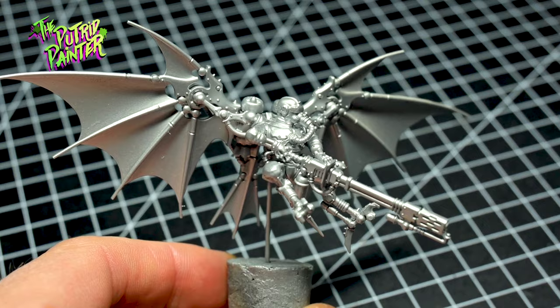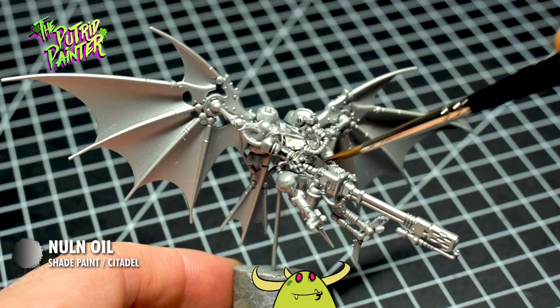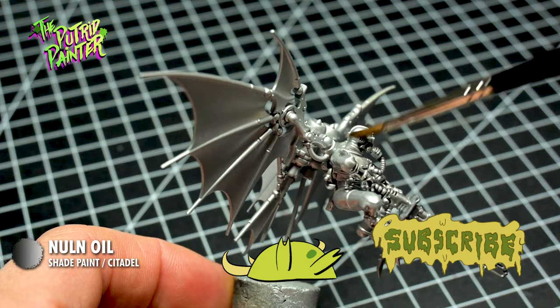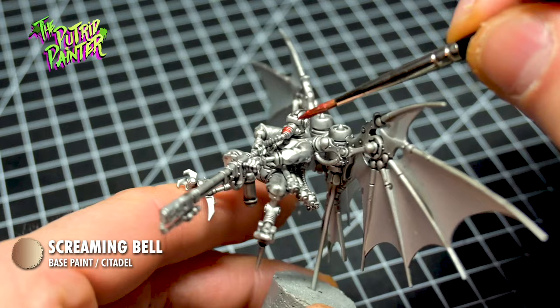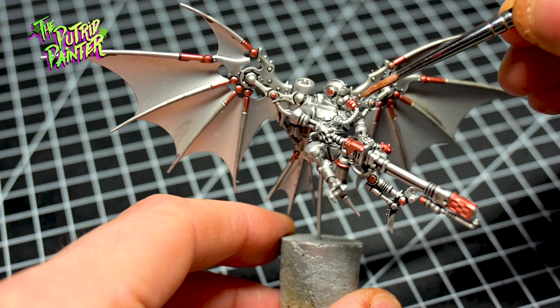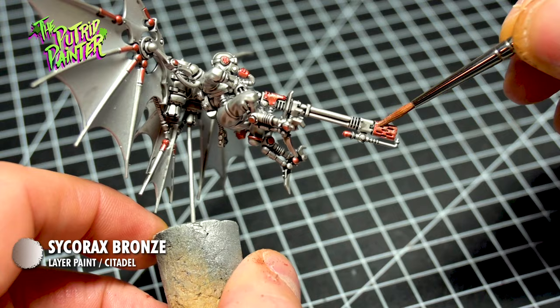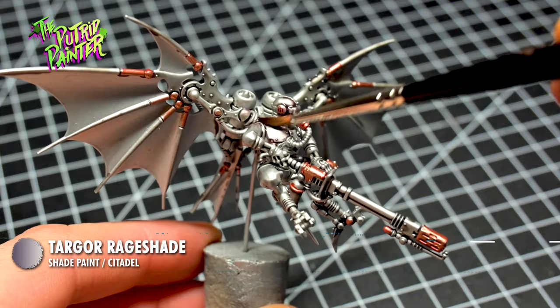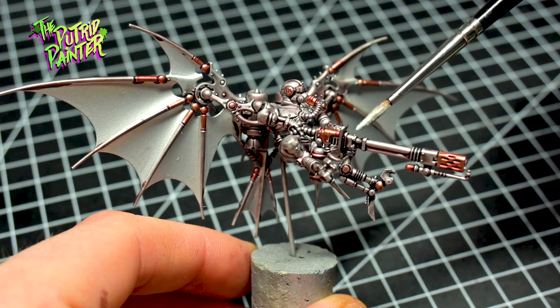I first shade the entire model with Nuln Oil. You can also focus on the areas you want metal, but I found it to be a lot faster if you just do the entire model. Everything I want bronze I base coat using Screaming Bell. This paint has great coverage and looks really nice on the metal. I highlight the bronze with Coraax Bronze. It's not the best paint because it has terrible application, but it does look really good with the Screaming Bell. I shade the entire model with Targor Rayshade. This gives a nice grimy sheen to the metal and shades the bronze very nicely. I end with a dry brush and highlight of Runefang Steel on the entire model.